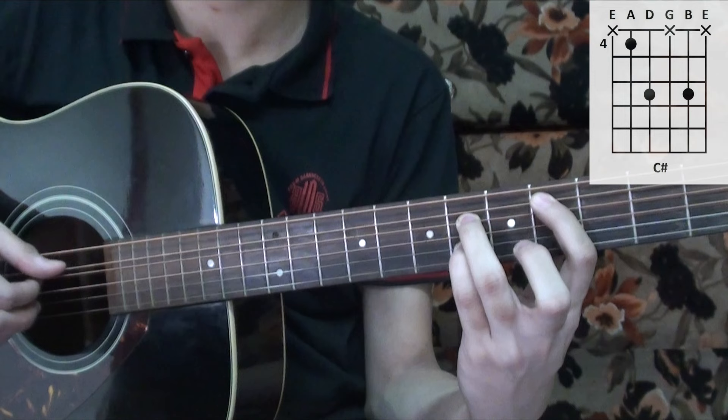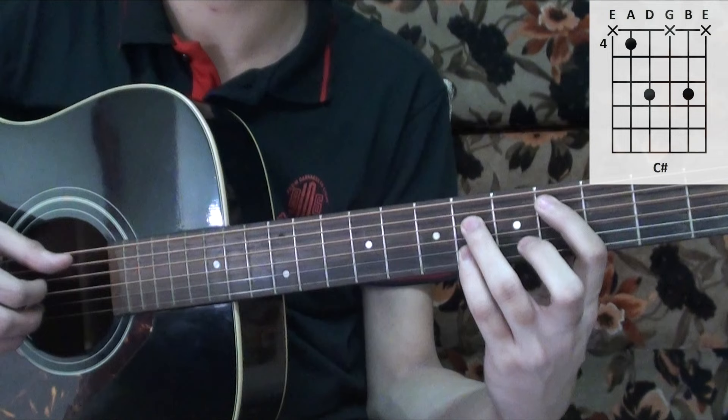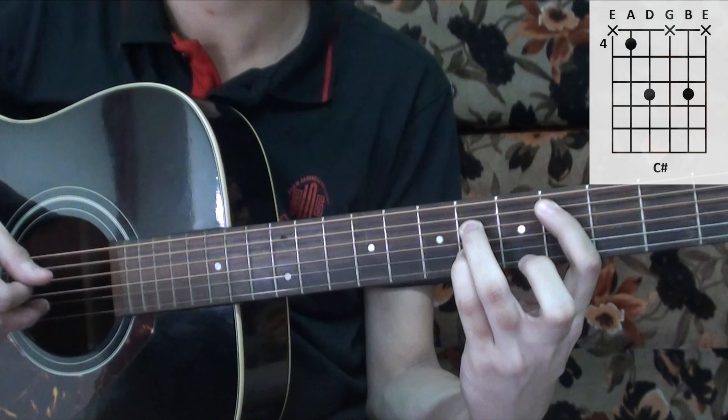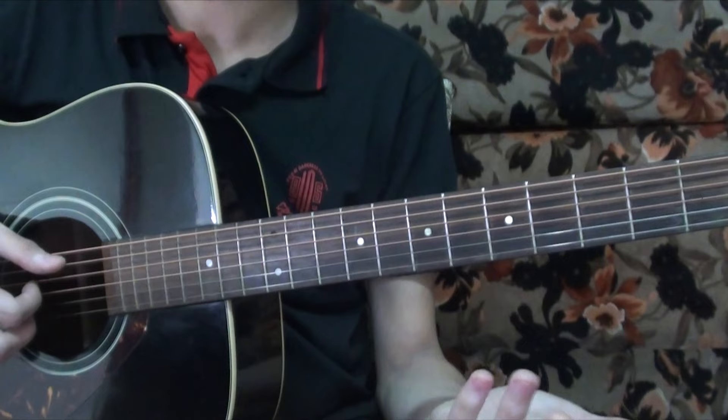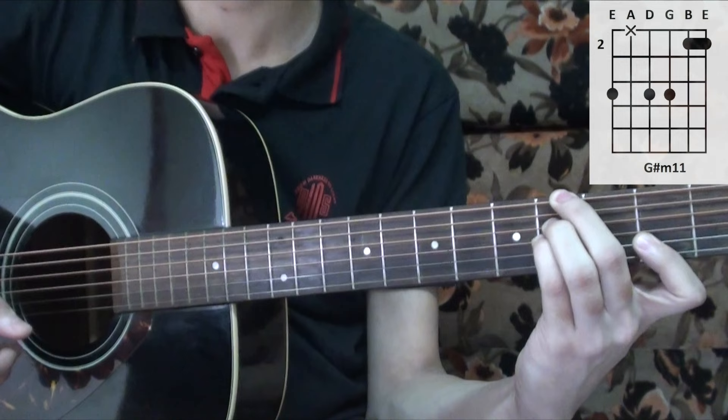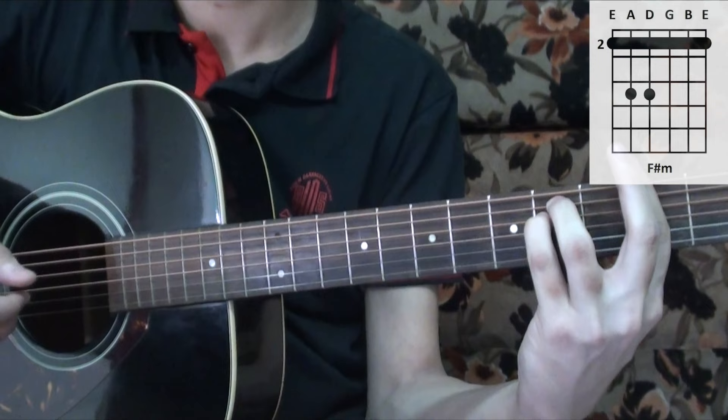The next chord is the C sharp major chord — only the fifth, fourth, and second strings. Then you slide this up to get the next chord. After this, we have the G sharp minor 11 chord, which is just one strum with the thumb. Then it ends with an F sharp minor chord.